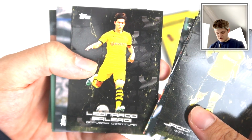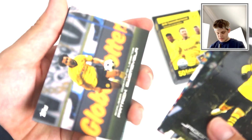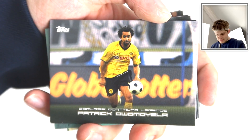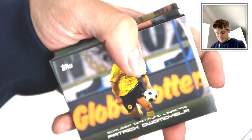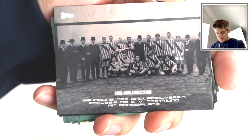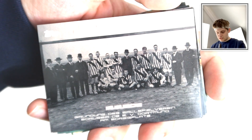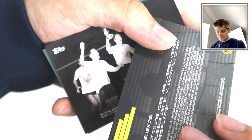We've got Balerdi - I haven't heard much about him, I think he might be a youngster for Dortmund. We've got Patrick Dwaymeliela - can't say that name, but it's another one of the legend cards. Then we've got 1909 - is this Dortmund's first ever game? Who knows? But it's an old-fashioned picture of the old Dortmund team. Fantastic stuff.